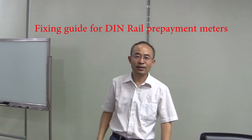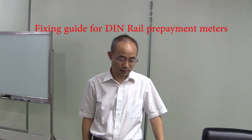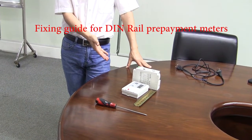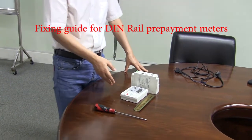Have a good day. This is Stanley from China. We show you the single-face meter, ding-ru meter. That's a prepaid meter.